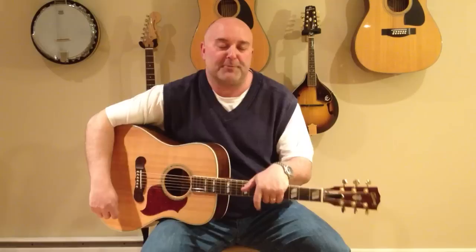Hey guys, Party Marty here, Easy Guitar Tunes. I've got another real fun tune to play for you by Bob Seger. It's called Old Time Rock and Roll. Real easy tune to play. I've actually tuned it down to G to fit my voice, but it's still an easy tune to play.